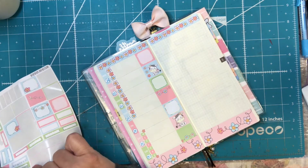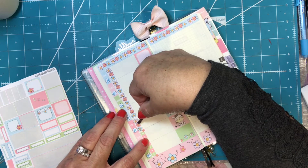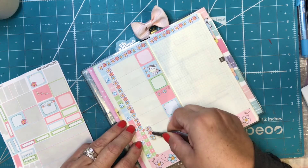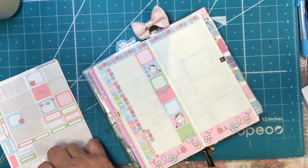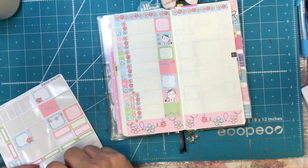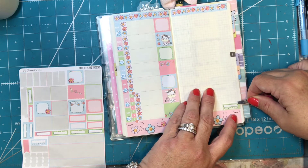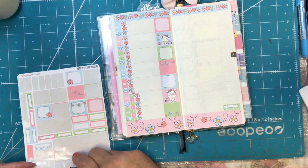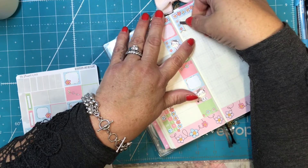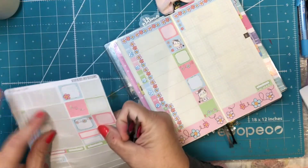I like these flowers — these are really cute. This whole kit is really cute. I like it when a kit makes me happy, and this one makes me happy. Super cute. Then I will put a habit tracker here, and over here I will just put some little designs so I can write some things in or whatever I feel like I need.